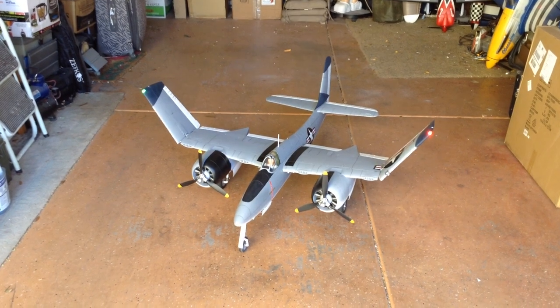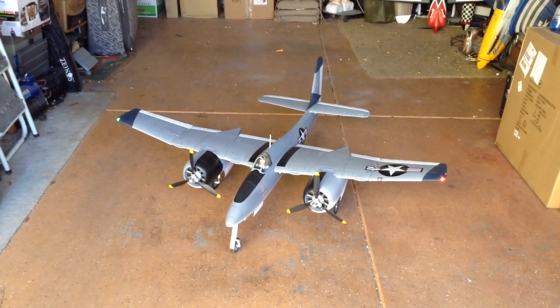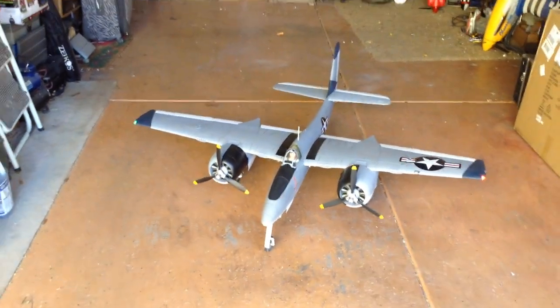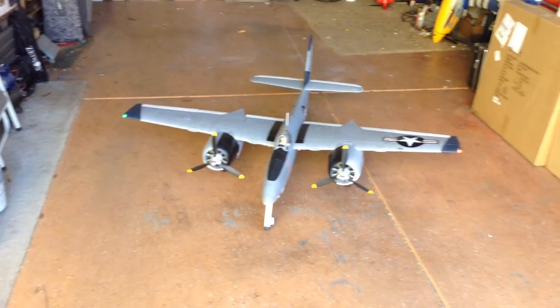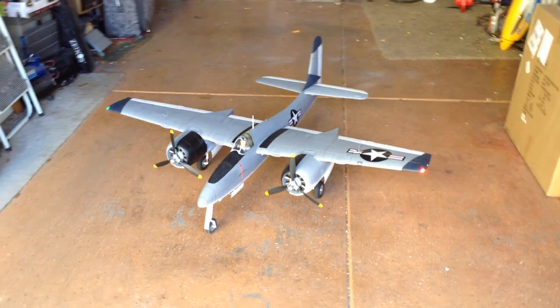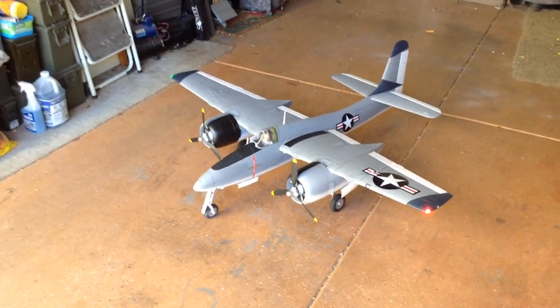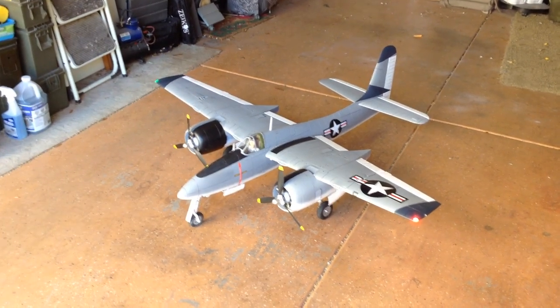That's still a ways down the road. Right now I've just got it working really nice and smooth with the retracts and all the servos in it. I'm just waiting on a set of ESCs and a few other items I'm adding to it. The folding wings are not the only thing being added - there are a few other things, but that'll be a surprise for later.